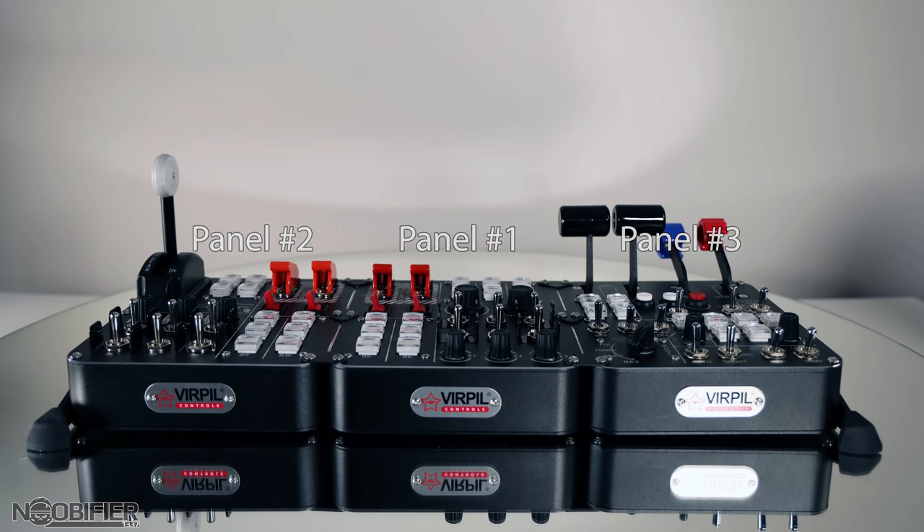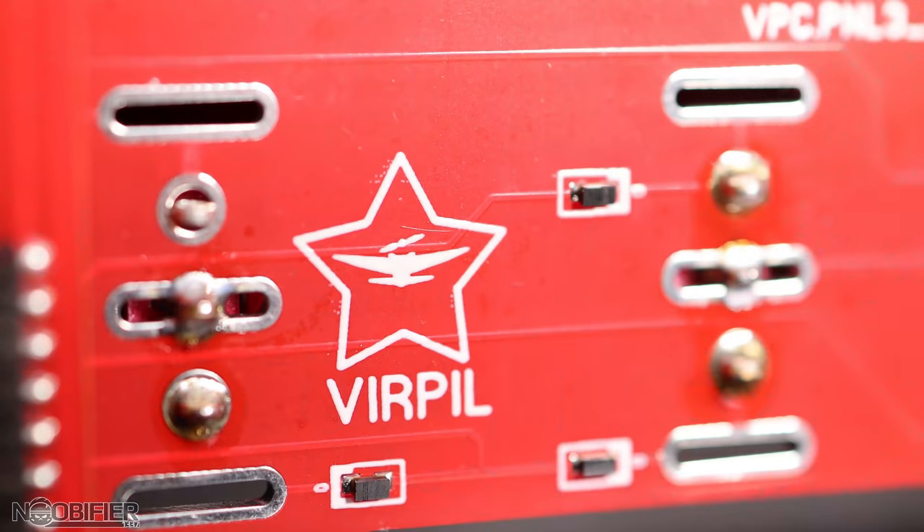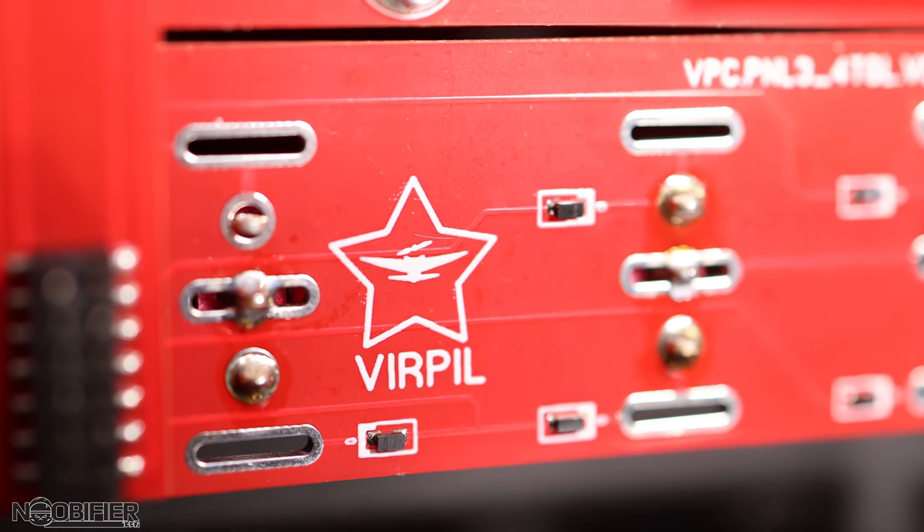For the remainder of the video I'm going to simply refer to it as panel number three. Virpal is a Belarusian controller manufacturer who entered the market in 2016.